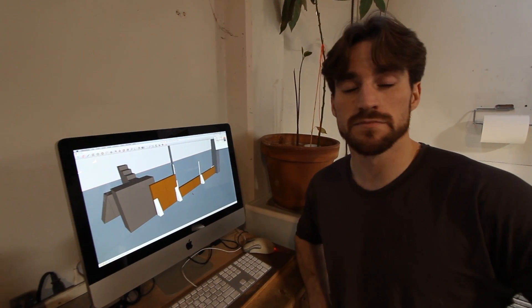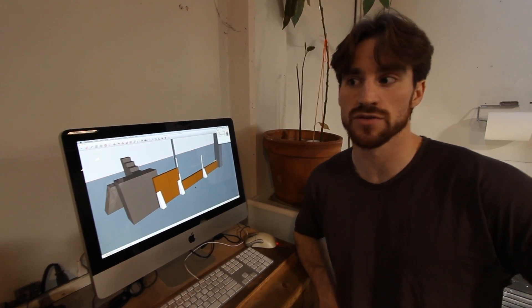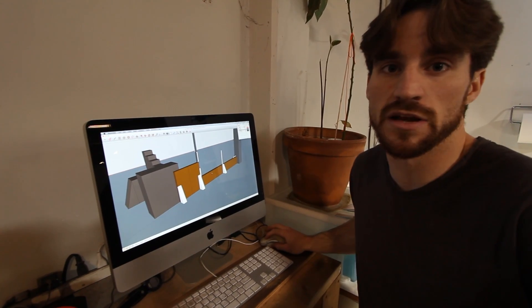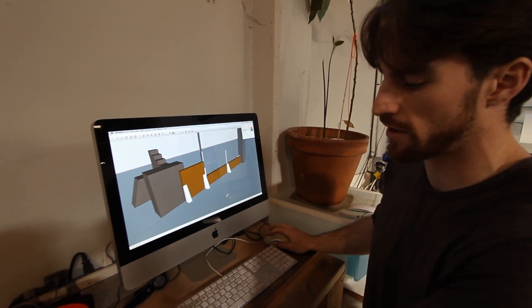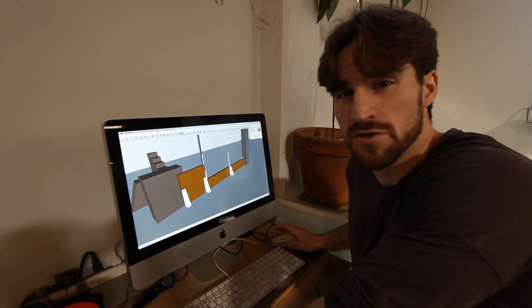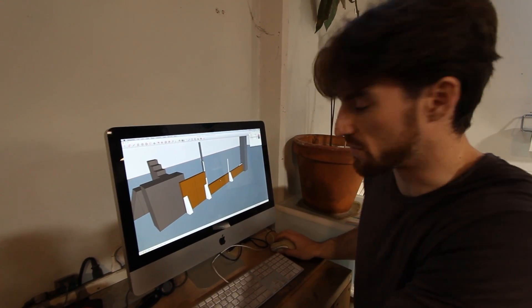Before any big projects or permanent changes to the gym, we like to model it up and make sure that we have thought about every decision we need to make before we start putting it into the ground. We use Google SketchUp, which is a free 3D modeling software that you can get off the web. It works really well. I definitely recommend checking out the tutorials you can find online for it, because it's a little weird if you haven't used 3D modeling programs before.